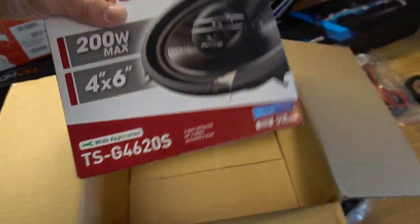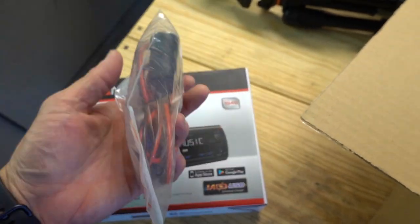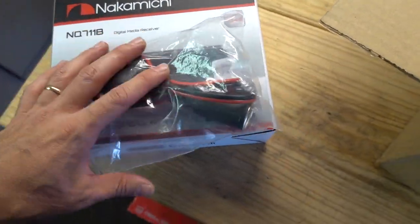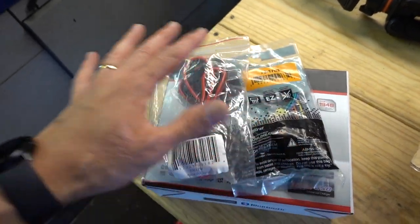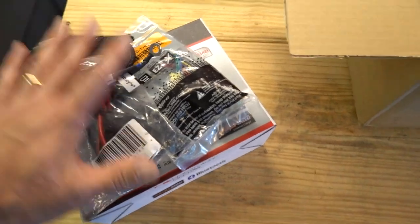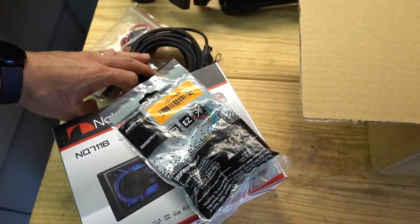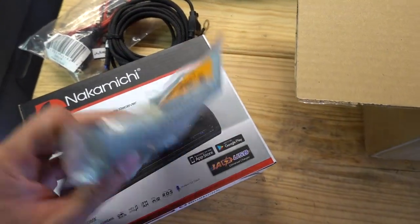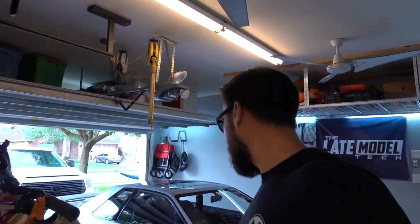Pretty much just replace it and make it work. This is a cigarette lighter adapter hardwire kit — I'm going to wire this into the radio harness. I'm also going to wire in some extra wiring behind the radio, some power wiring for future gauges, and it'll all be wired up to the radio harness.